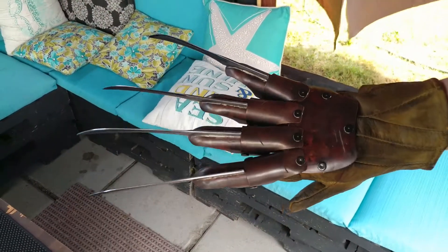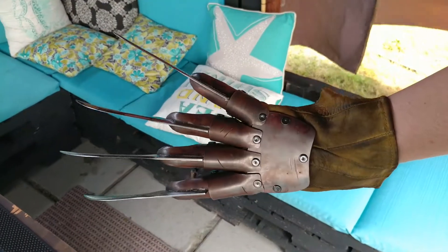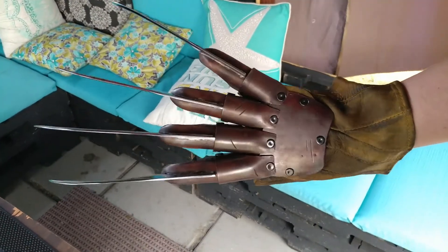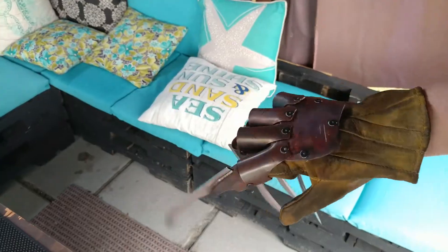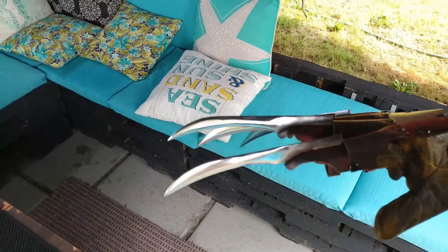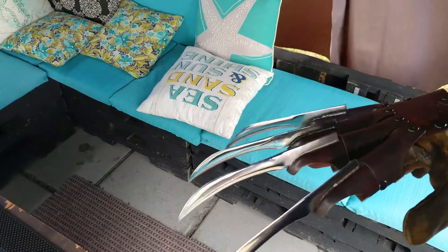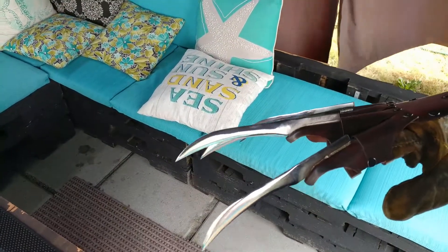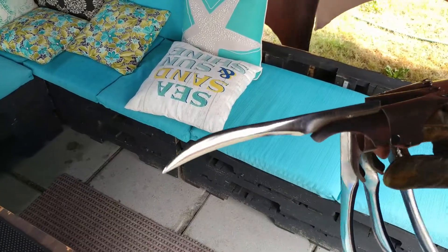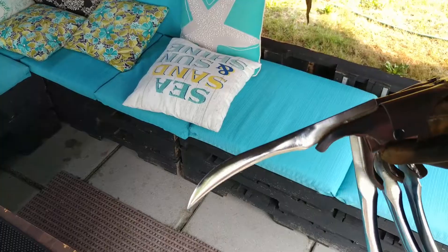Hey everybody, I wanted to make a short update video. This is an old recurring nightmare that I made for my dad a while back, but the blades were getting rusty and he wanted me to fix it up. I found a way that I can basically polish these blades. These ones aren't perfect, because these are beveled using an older method that I used to do.